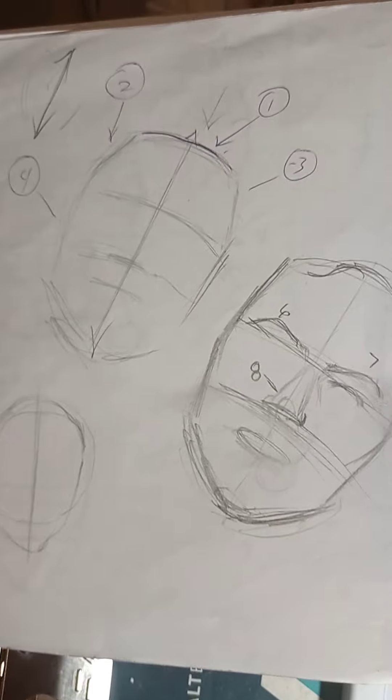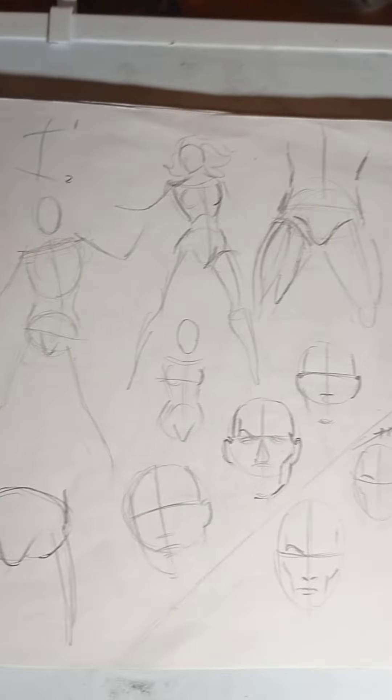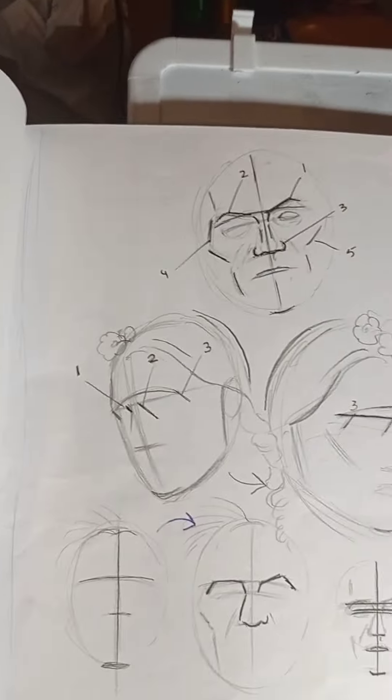Hey guys, welcome back to my channel. This is gonna be the second video I'm gonna do, and I'm gonna start everything over again with a better understanding and better analyzing the face. I also mentioned before: try to make your own how-to-draw book, meaning that you're actually writing down and drawing all the information that you need from different videos or tutorials, whether it's on Google or Facebook. Put all your information down — that's what I do. These are all different techniques and methods; some of them I changed, some of them are from great comic book artists.